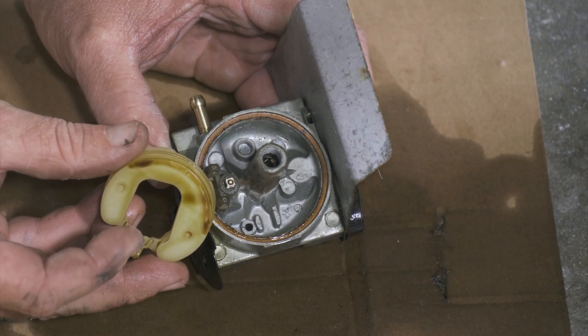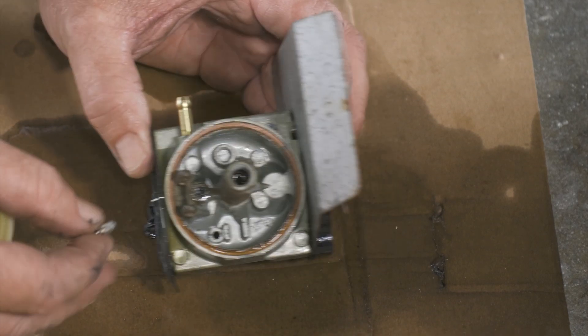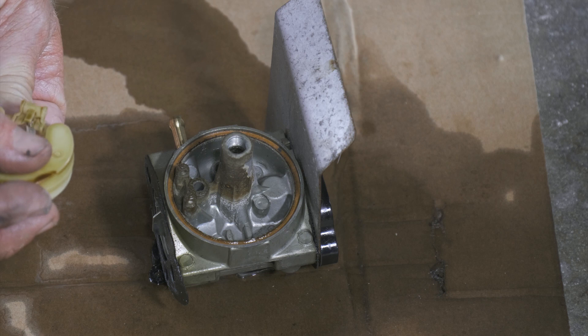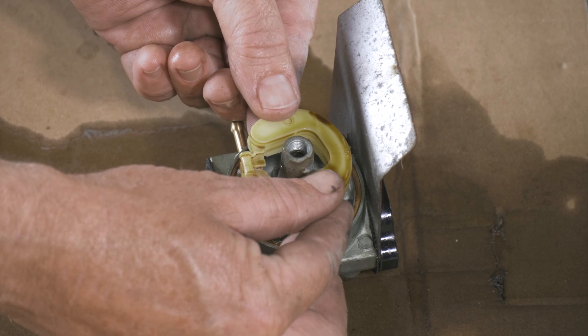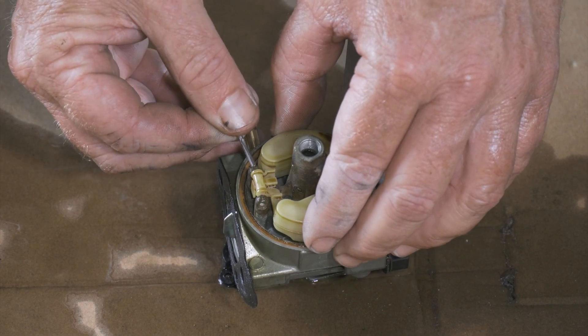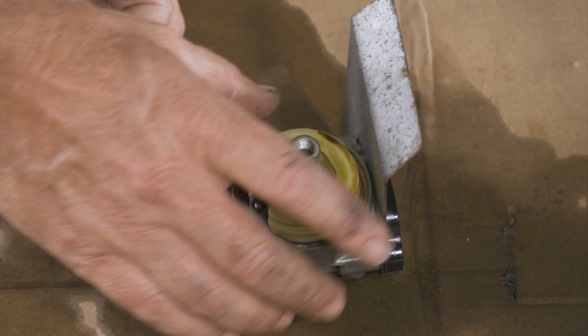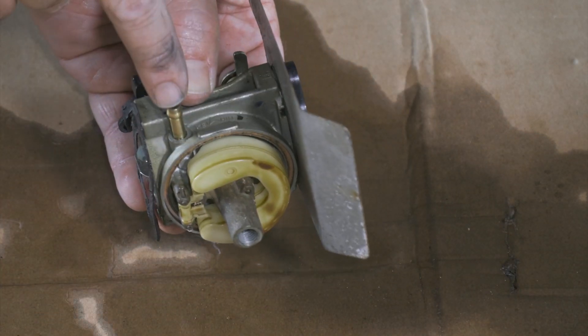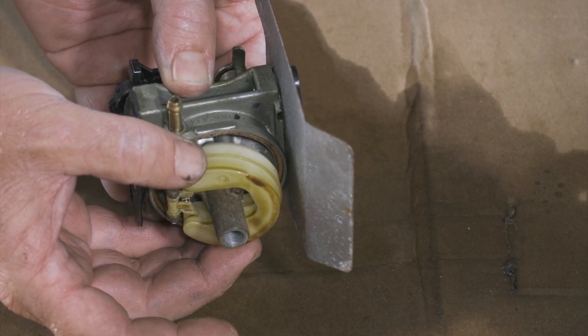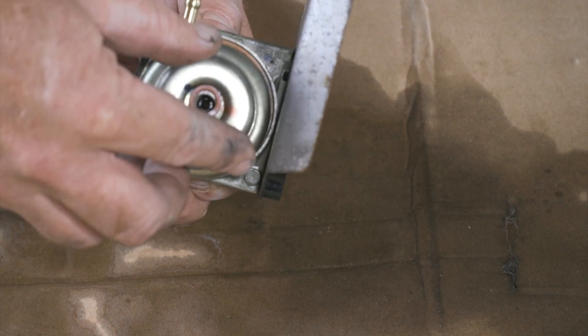We have to reattach this — it does latch in. We want to hang it, set it back down and put our pin back in. What I like to do is blow on the fuel side. When it's down like this it's letting fuel in. When it's up like this it should block it off, so I should be able to blow through. We're all working there now — we'll go ahead and put our bowl back on.